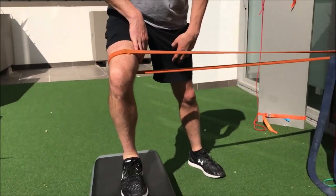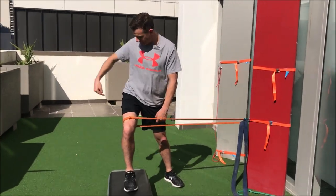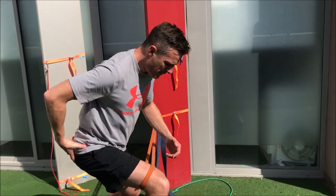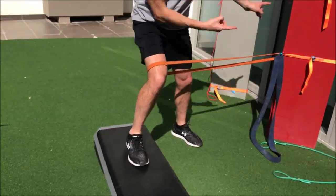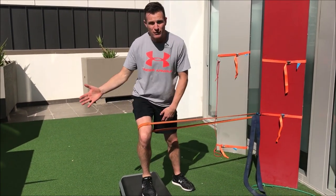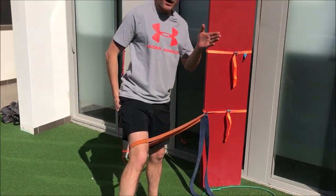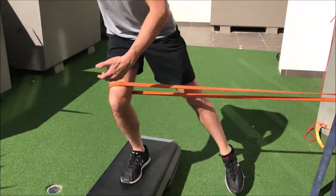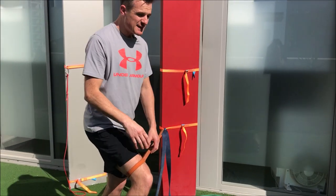That lateral pull is the movement challenge I'm working against. With the band added, the work rate shifts up into the hip — it's less about the quad and hamstring and more about hip stability. As I squat down I've got to work really hard to keep the knee from crashing inwards because the band is pulling that way. External rotation strength is usually the weakest link for people returning from knee pain, so they have to watch that knee, keep it in position, and maintain the same movement pattern throughout. Trust me, this will burn out the glute — a really effective way to advance the exercise by increasing muscle work in the stability domain.